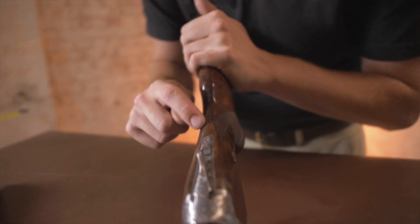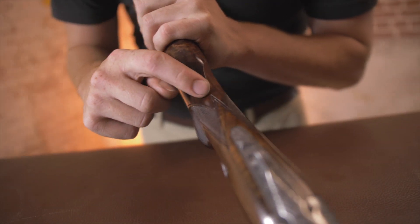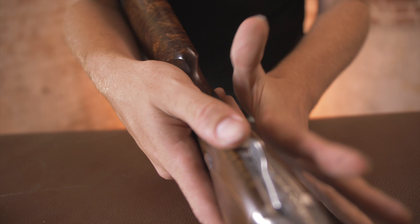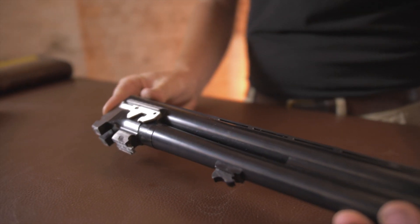I love the fact these are hand checkered, because you can see all of the little mistakes and the slip lines, how it doesn't join perfectly — and that's a beauty in itself. You don't want it to be too perfect.